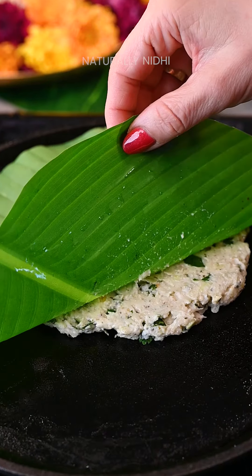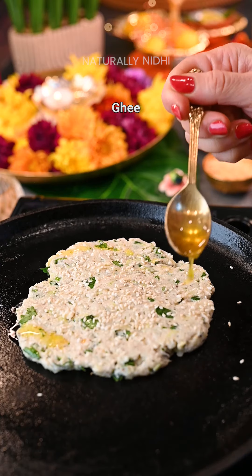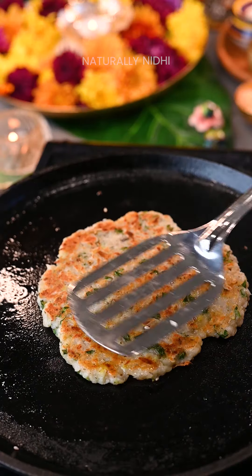Flip these onto a hot tawa and sprinkle with some sesame seeds and oil or ghee. Be patient here and let these cook on both sides, flipping in between until they become golden brown and crispy.